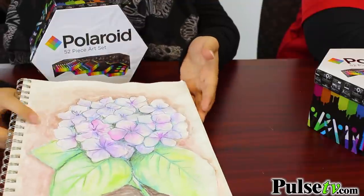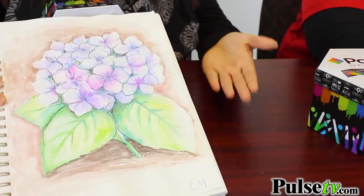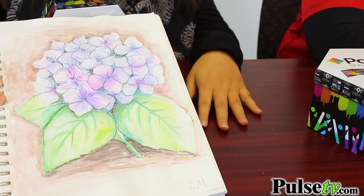This one right here I want to show you was done mainly with the watercolors — it's absolutely beautiful. You get a wide variety of colors: the purples, pinks, and greens.